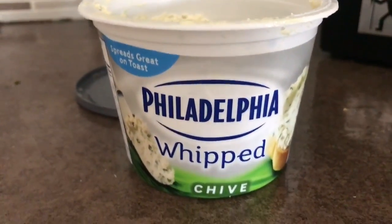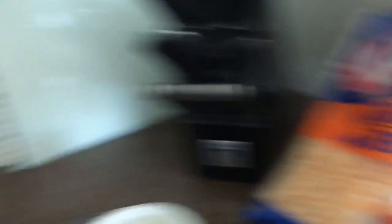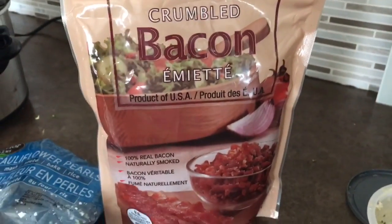We are going to add Philadelphia whipped chive cream cheese, some normal cheese, some bacon bits, and you cannot forget the salt and pepper because you need to season your food. If you're not seasoning your food, you're crazy.